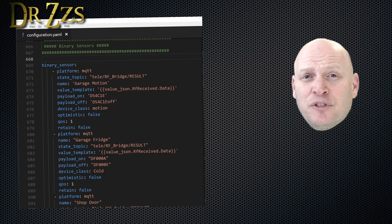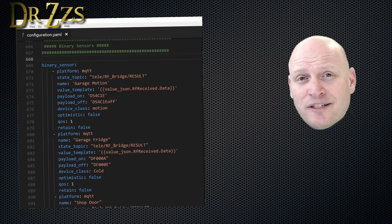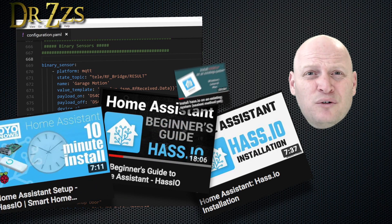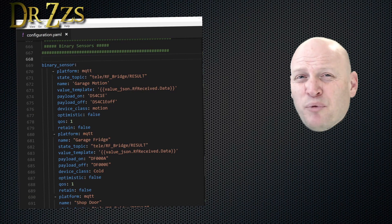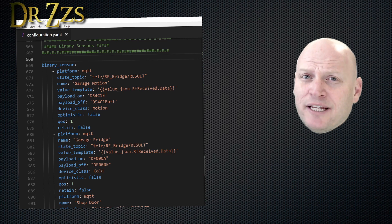Now that we're done messing with the sensors, it's time to jump into our configuration.yaml file and set up some stuff for Home Assistant. If you've never heard of Home Assistant but you want to get started, you can go watch this video, or this video, or this video, or this video, or this video. Then come back and we'll keep going.